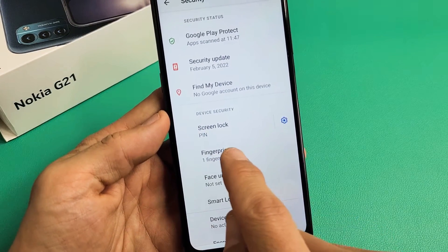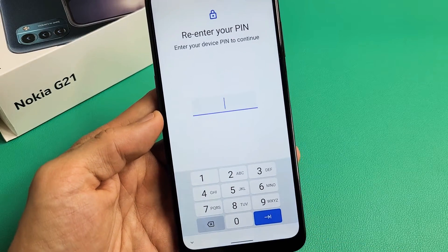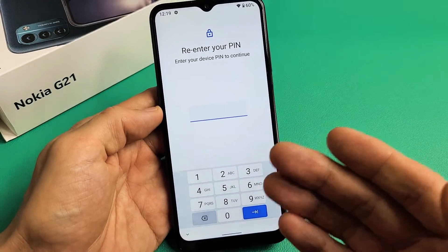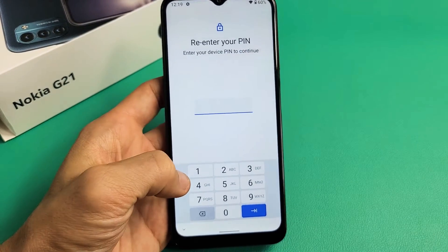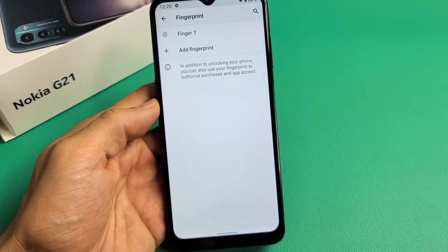Now you have Fingerprint here, so let's tap on Fingerprint. Now you will have to enter your PIN. If you didn't make a PIN, it's going to ask you to make one now. Go ahead and enter your PIN and then click on OK.